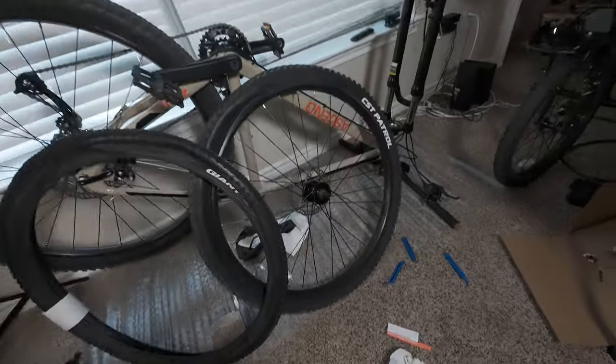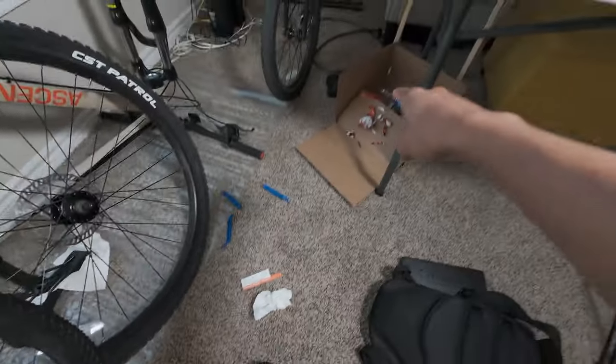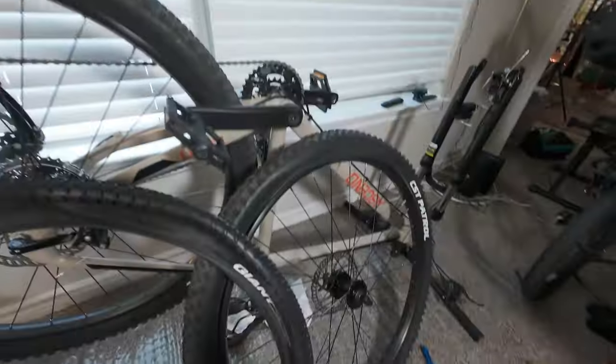What's up guys, welcome back to another video, it's JT Traveler and today we are working on the bike. It is really messy in here — that's my recycle bin, that's my cleanup towel, these are the seats, this is my workstation. I'm in an apartment right now so I don't have much to work with.